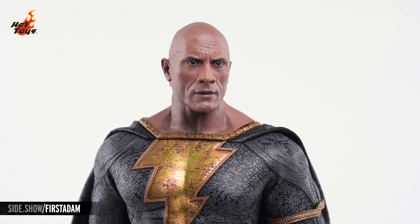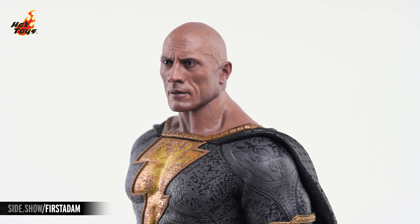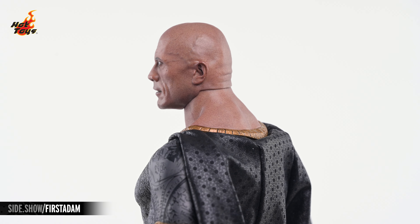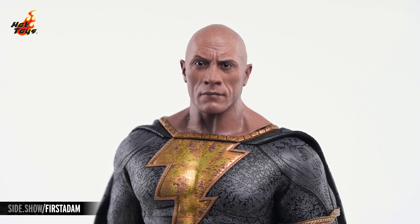Both portraits are dead ringers for the likeness of Dwayne Johnson in his role as Black Adam. No detail is overlooked, from the multiple layers of paint that recreate the man's familiar skin tone, to the intricate wrinkles and veins that accentuate his chiseled features. And the secondary portrait even features Johnson with his characteristic raised eyebrow.